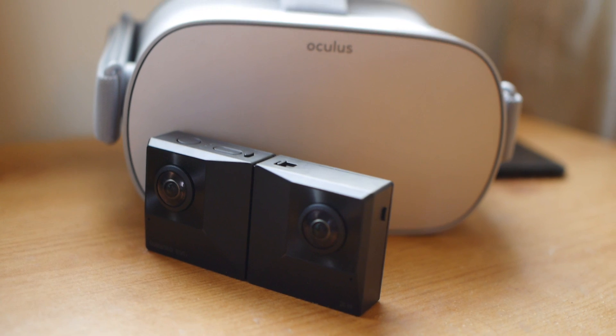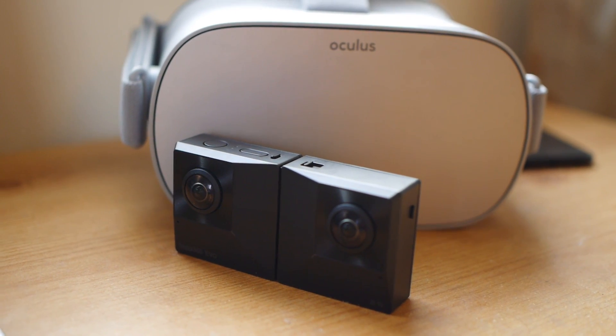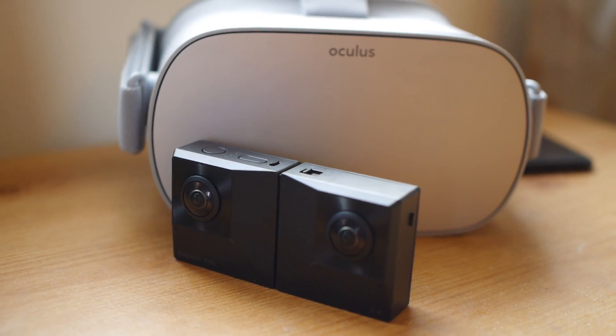Another thing about this camera is its compatibility with VR headsets like the Oculus Go and Gear VR. Insta360 have developed an app for the Gear VR and Oculus Go which allows you to connect straight to the camera and basically watch video straight from the camera on the Oculus Go without having to download any footage or connect it to a laptop. You just connect these two together wirelessly using the Insta360 VR app, which should be available soon.